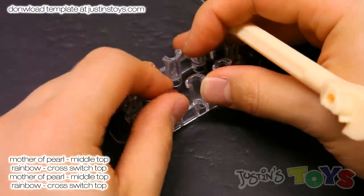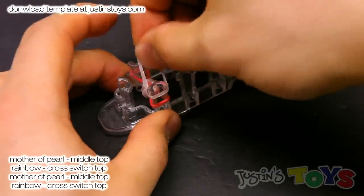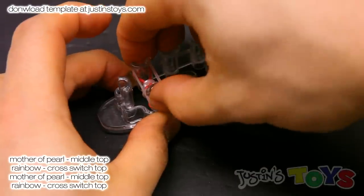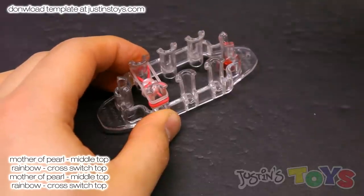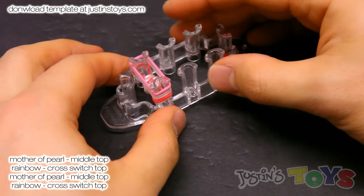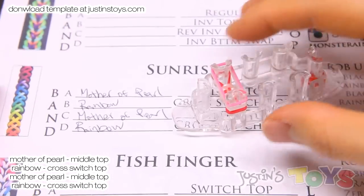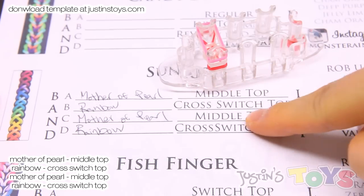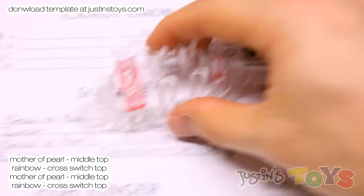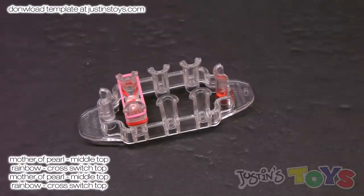Now we're going to grab our next two colors. First is the center color — mine is Mother of Pearl — so push down and place it on top normally. Then grab my next color, which is rainbow, the outside color, and place it on top normally as well. We can refer back to our chart sequence, and at this moment we are doing step number D: Cross Switch Top. This stitch was made by Valacrafts, who also made this design. It's a little tricky at first, but once you do it you'll get the hang of it.